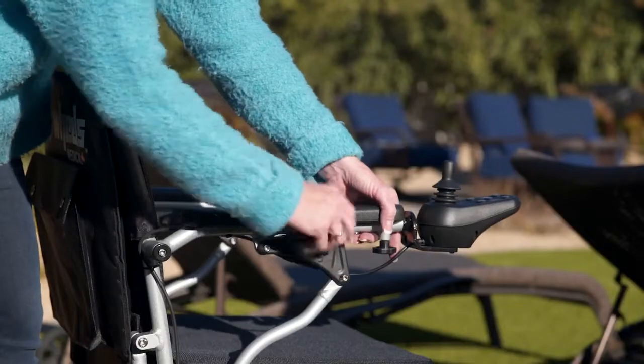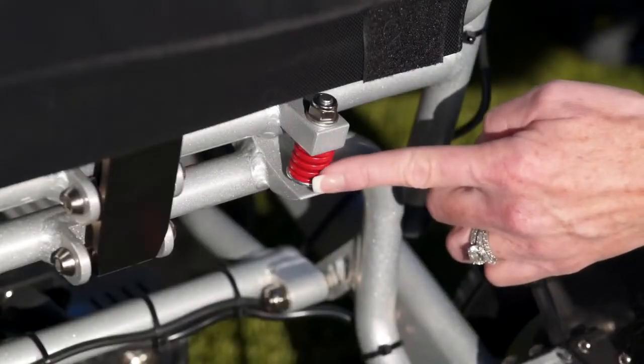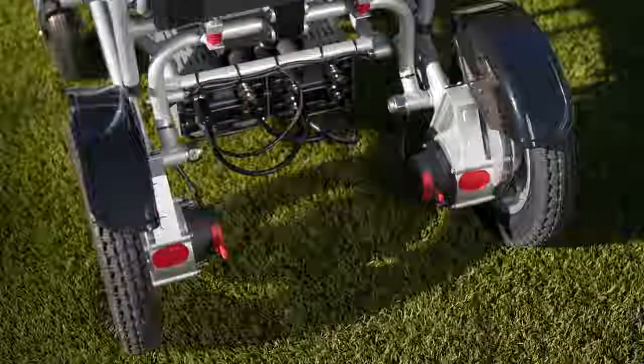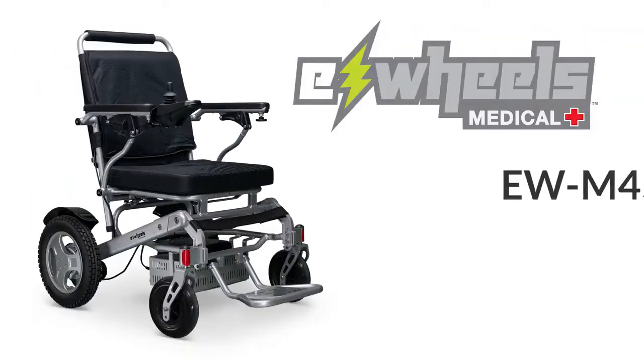For added comfort, the EWM45 comes with a folding armrest and two rear shock absorbers, and is even equipped with two free roll levers. The E-Wheels EWM45 electric wheelchair — start your adventure today.